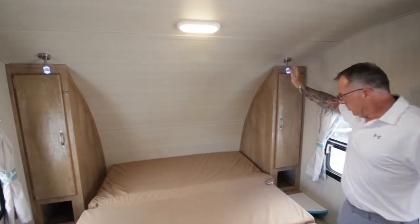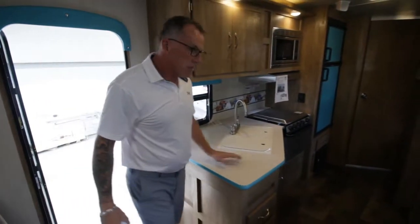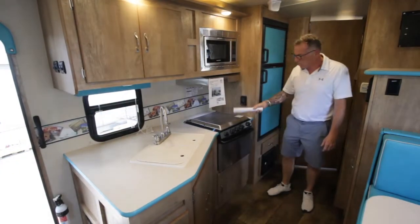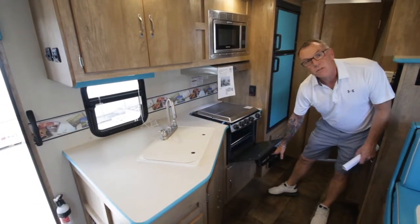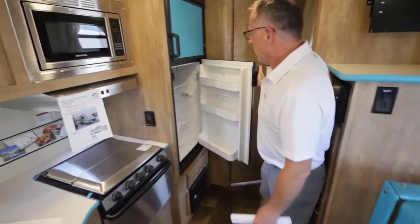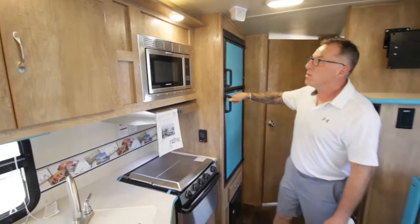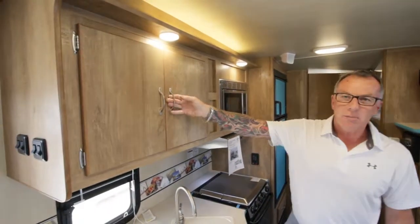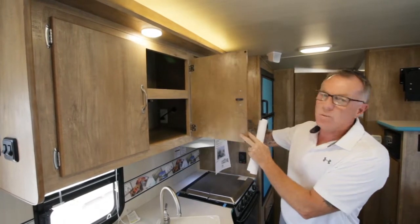The lighting in here is retro and all LED, so a minimal draw on the battery. Over in the kitchen, you've got some really nice counter space, a microwave, a hood fan, a stovetop with three burners, and you also have an oven for that Thanksgiving turkey. There's a nice refrigerator with a full-size freezer, and awesome lighting throughout the whole unit. The cabinetry is warm sugar maple — real wood, no MDF, no press board, no laminating — so it's going to give you long-lasting durability.